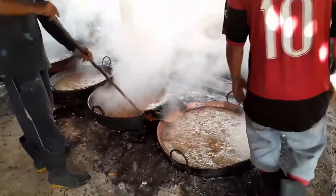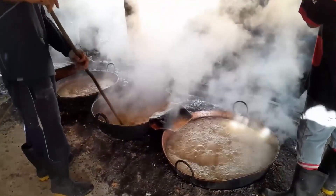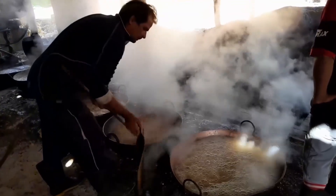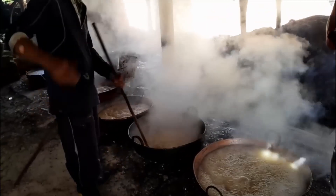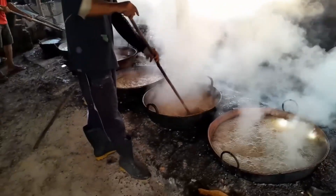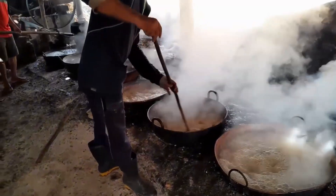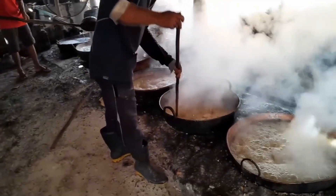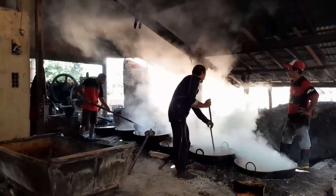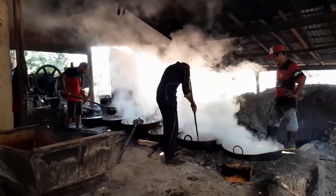The temperature must stay incredibly steady. The artisans stir constantly using tools with super long handles. This stirring isn't just for show — it serves two clear scientific purposes. First, it prevents the sugar from sticking to the bottom and scorching, which could ruin the entire batch. Second, the constant motion speeds up water evaporation, making the cane syrup concentrate faster and more evenly.